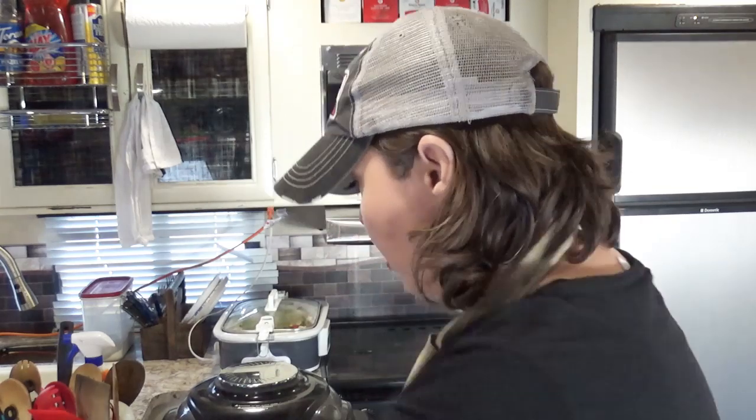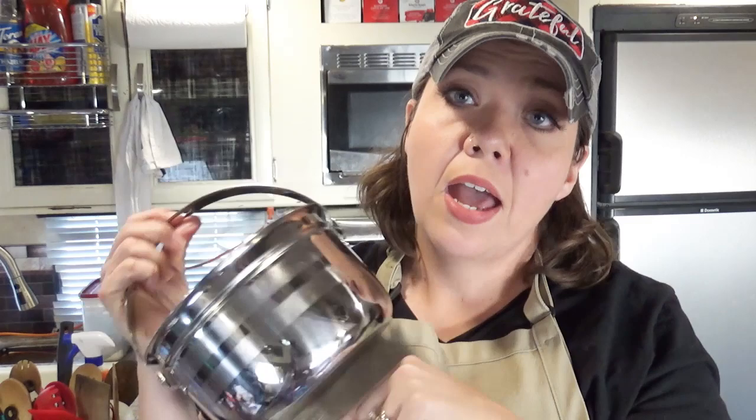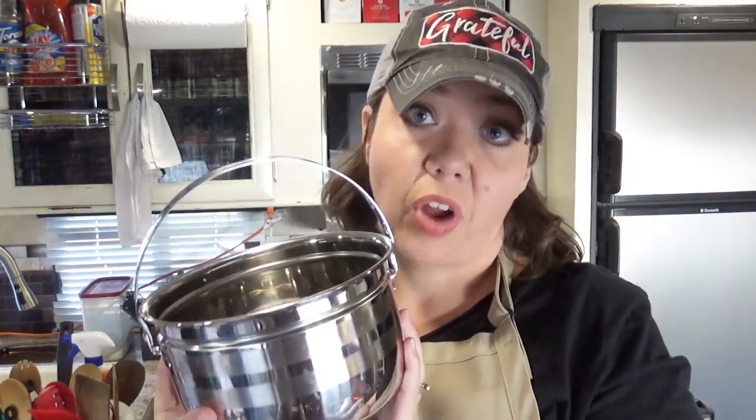The thing about pot-in-pot is that the inner pot is an accessory you can find in our influencer shop — the link will be down below. If you look on Amazon, there are a lot of really inexpensive accessories that people love to use for electric pressure cooking. A lot of them, like this particular pot, can also be used for air frying if you have an air fryer or a Ninja Foodie. So they have a lot of double use and come in super handy for all kinds of things.